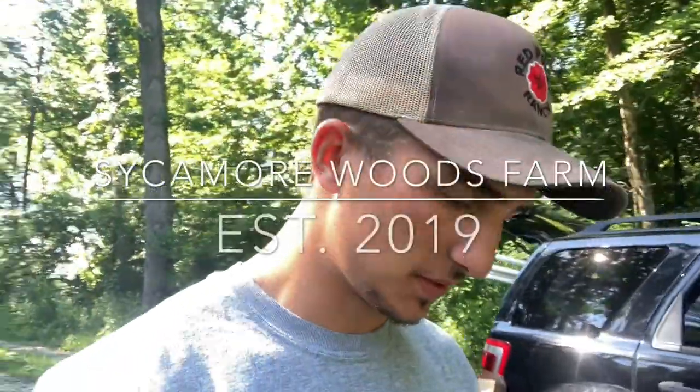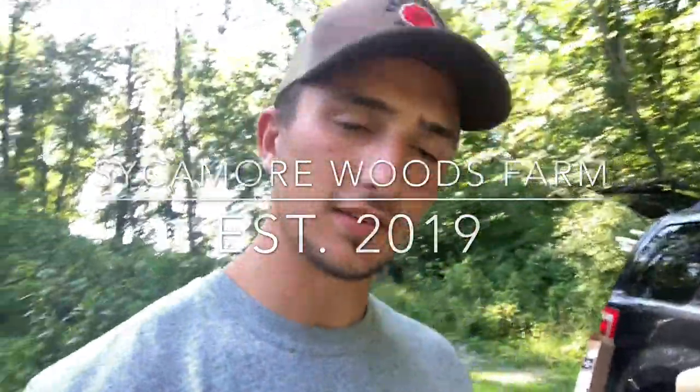Hey everybody, welcome back to the channel. It's been a couple days, but we're back out here. It's a beautiful summer evening here on the land, and we're going to be installing something pretty cool.